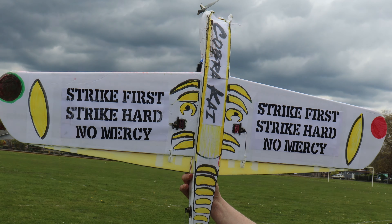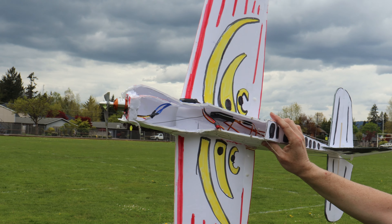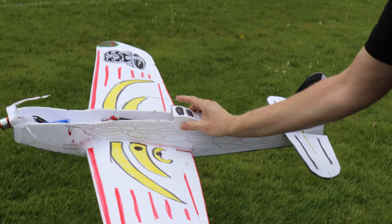But how does everybody like the paint job that you got to see for two minutes — or whatever the flight time was? Let's go back and look at it. The first thing I should do is disconnect the battery, and I can turn off the transmitter.